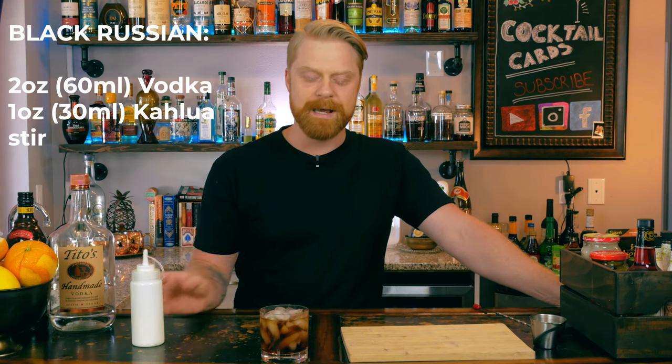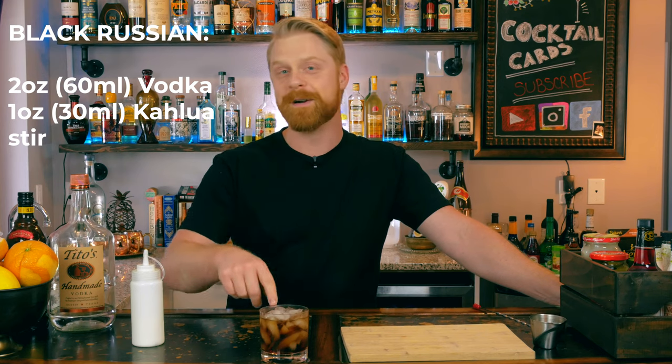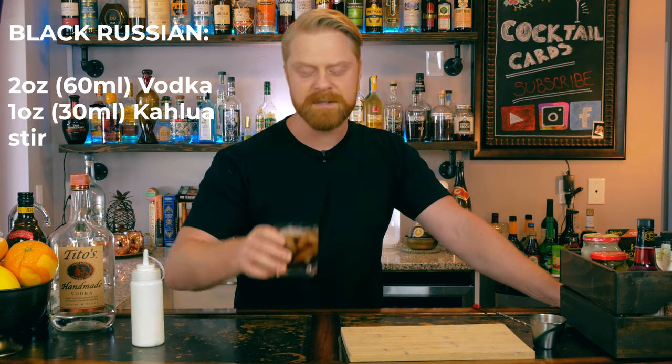At this point, you actually already have a cocktail here — this is called the Black Russian. With these two ingredients it's very simple to make, and if you came here for this drink, you're done. Enjoy — it's coffee, very sweet. Kahlua is going to be your primary flavor because your vodka shouldn't really have much flavor. So you're basically drinking Kahlua that's going to get you really drunk because you have two ounces of vodka in there as well.